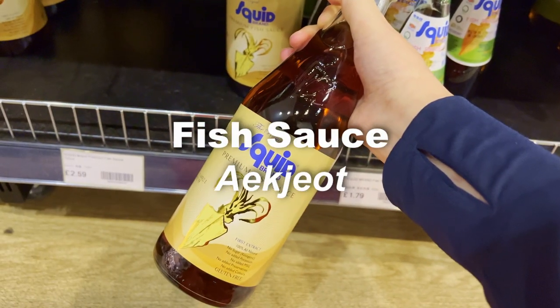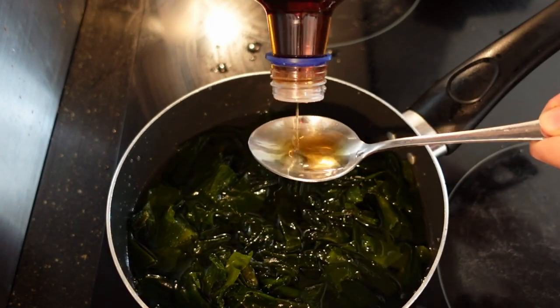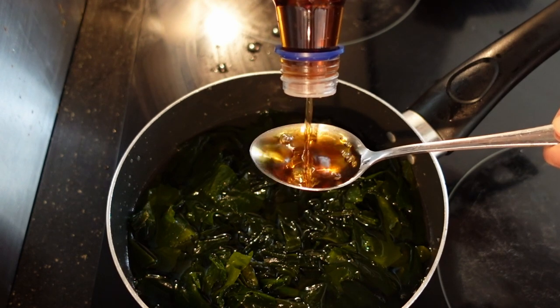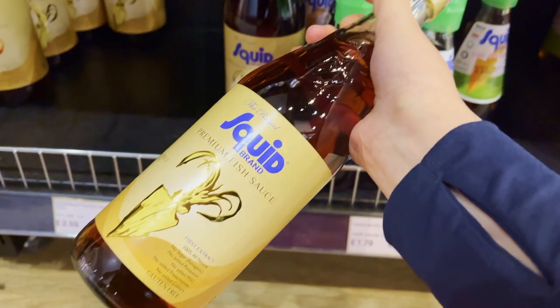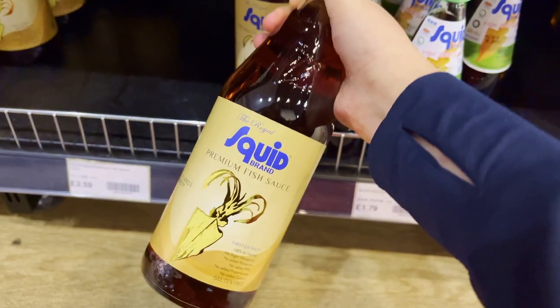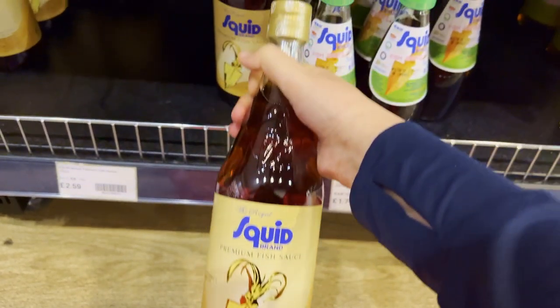Fish sauce — eokjeot. Some people may not like it because of the strong fish smell, but if you use it well, it brings amazing umami flavor. If you can't find Korean fish sauce, you can use whatever one you can find, like Thai fish sauce. It's a key ingredient in many types of kimchi, soups, and various Korean side dishes.